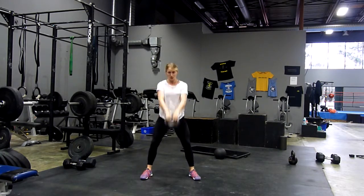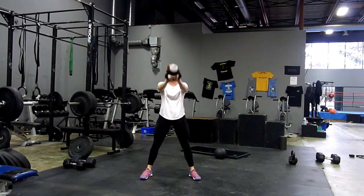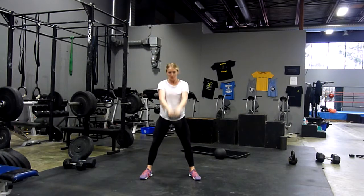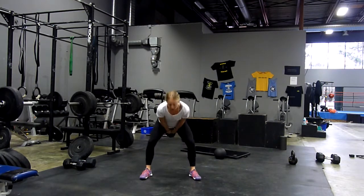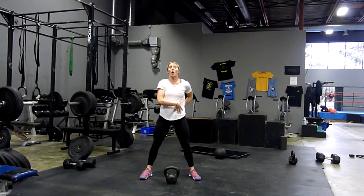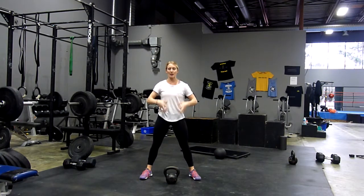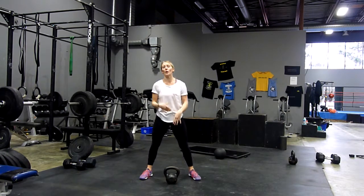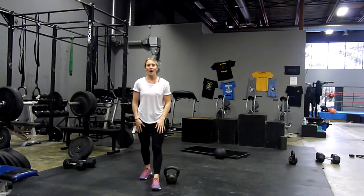Once we're finished with the squats, we're going to move right into a swing. With our swing, squeezing the glutes, driving those hips forward, and just coming up until those hips are locked out — making sure we're not hyperextending into our low back. We're keeping our core nice and tight, our back should be flat, and the arms are out in front of you, somewhere between waist and shoulder height.